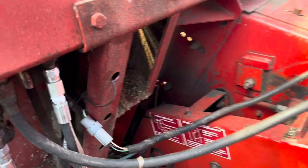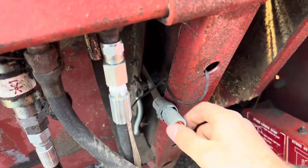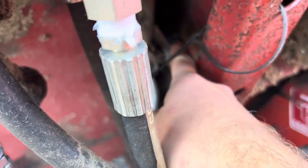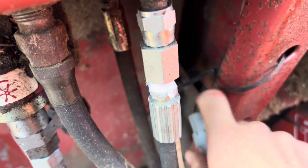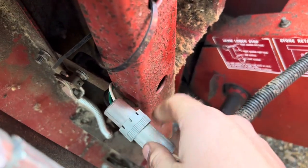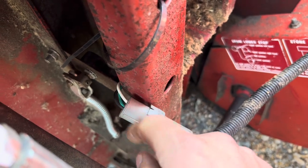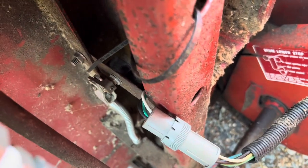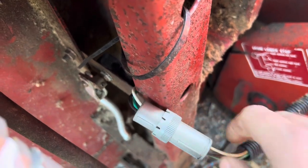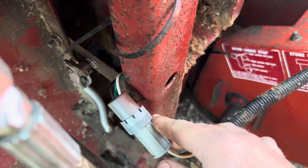The other thing we had to do was the auto header height control. I did have to replace the pot, as you may recall from a previous video. This is the kit from Case for the correct pot for a 14 series. The only thing I modified was going to the newer-style Deutsch connectors instead of the old black ones, because you can't really get those anymore. I got the pins and everything from Custom Connector Kits, and it worked really well.